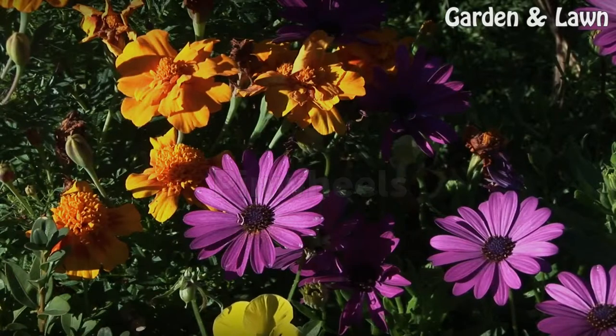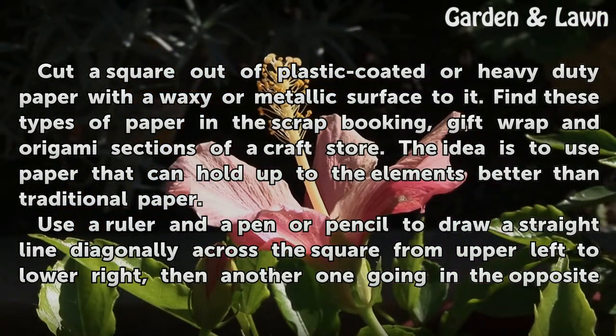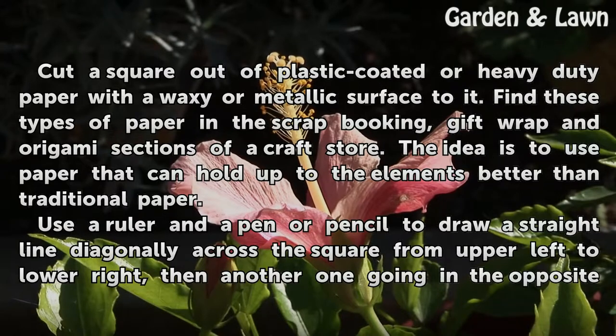Pinwheels. Cut a square out of plastic-coated or heavy-duty paper with a waxy or metallic surface to it. Find these types of paper in the scrapbooking, gift wrap, and origami sections of a craft store. The idea is to use paper that can hold up to the elements better than traditional paper.